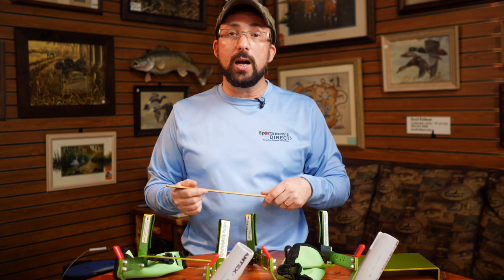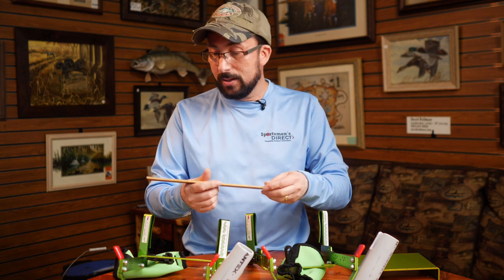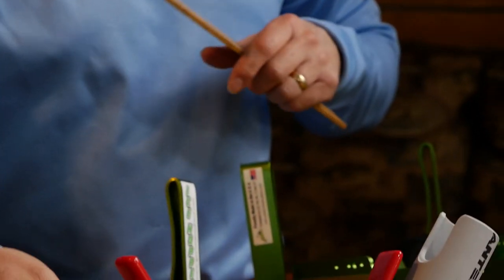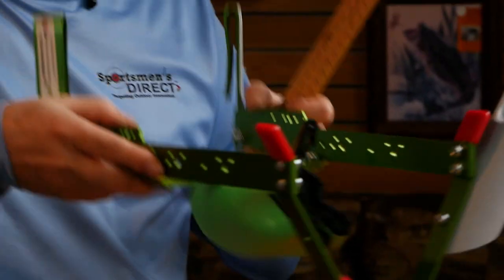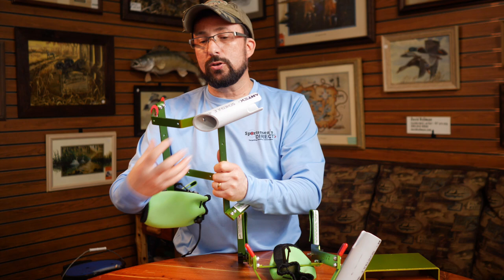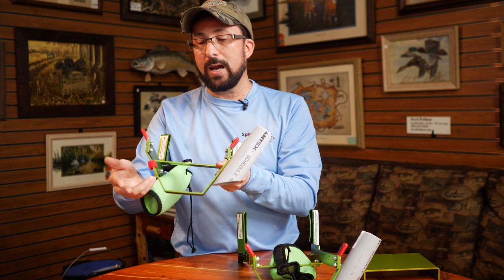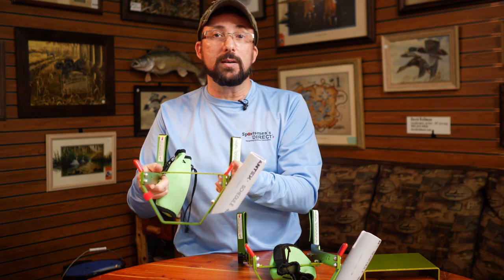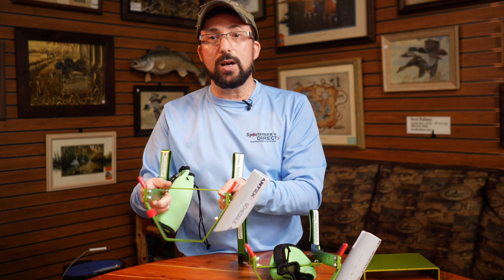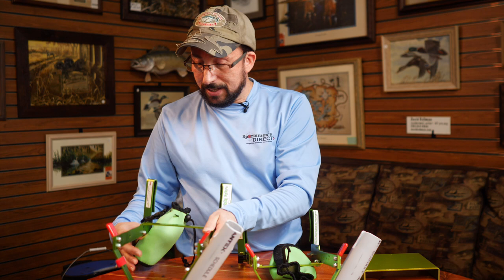Both units were designed to safely hold various flashers that were on the market when we designed them. They were designed with about 6 and 1/8 to 6 and 3/16 inch span across the inside of the two main beams. Both units are the same width so that you can take your flasher, drop it down inside the unit, and have your electrical connections protected by the V-bracket on the bottom. The V-bracket also holds your rod holders out at a nice angle for retying, taking fish off, and moving from hole to hole.